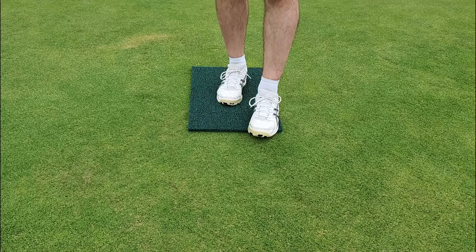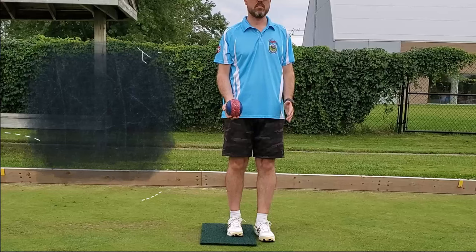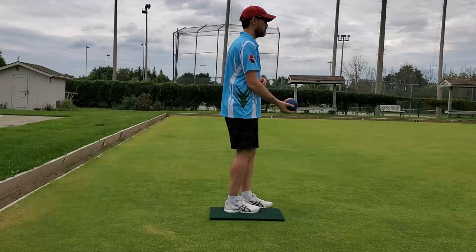The front foot can be slightly in front or directly next to the anchor foot. We do not recommend placing your foot behind and then making a giant step forward, and we don't recommend putting your front foot too far in front so that you can't get any motion. Your shoulders, body, waist — everything should be facing towards the point of aim, not towards the jack or in any other direction. The entire body should be facing in the exact same direction.